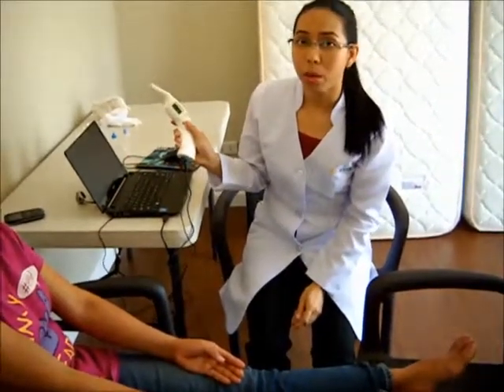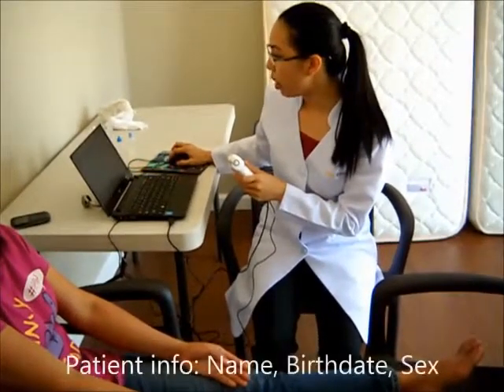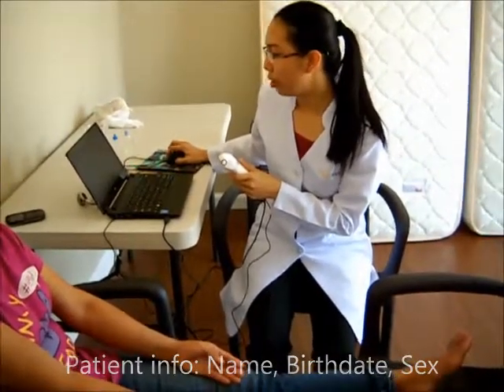We click the square button to switch it on. And once we have already gathered the information of the patient — the name, the birth date, and the sex of the patient — we can start detecting.